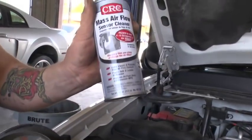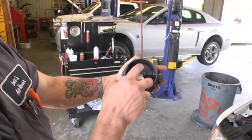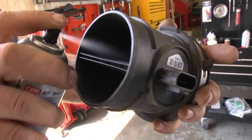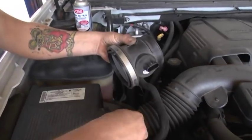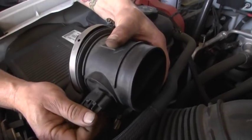Any parts store is going to carry this mass airflow sensor cleaner. What you do, you just find the two little wires and give them a couple good shots of the cleaner. Once you clean it, just reinstall — you just want to plug it back in first. Always make sure you get a good lock connection.